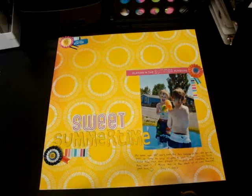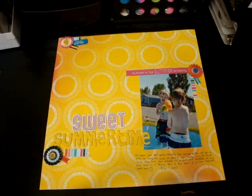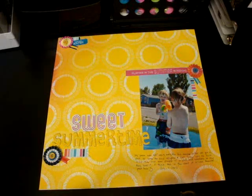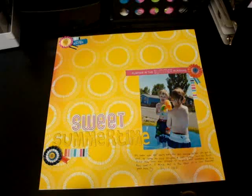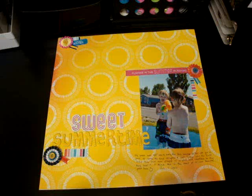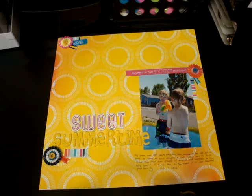Hi guys, I'm back again, and I just have a couple of layouts to share with you. I've been really behind on Project Life mainly because I haven't printed out smaller photos, but I recently got a bunch of larger photos developed, so I wanted to share. I had done a bunch of layouts — some of them before I moved, and I just didn't get a chance to do a video on them, and then a couple I've done here.